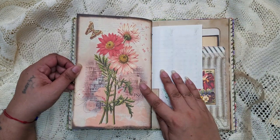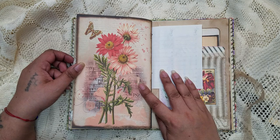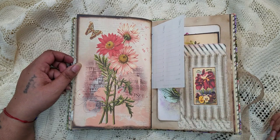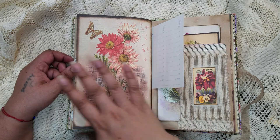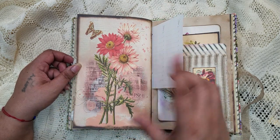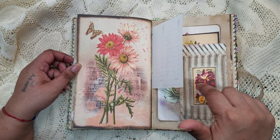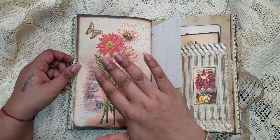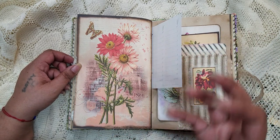Look at the vibrant colors on this one — absolutely gorgeous. I think it was the bold colors that attracted me to this kit, because it's not an overbearing bold. It's just enough vintage, just enough bold to really catch my eye.